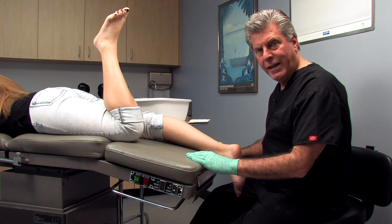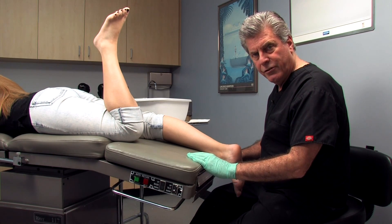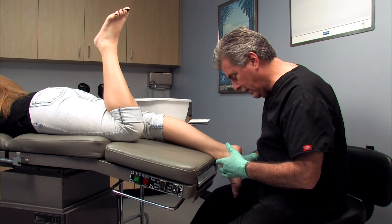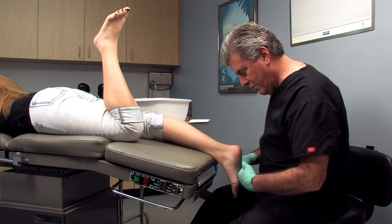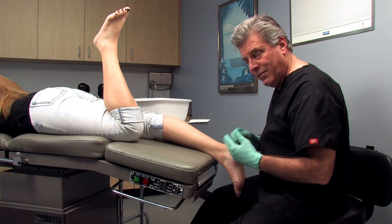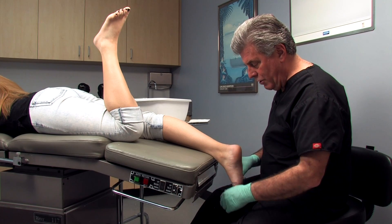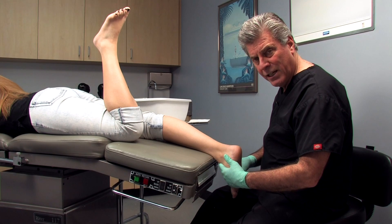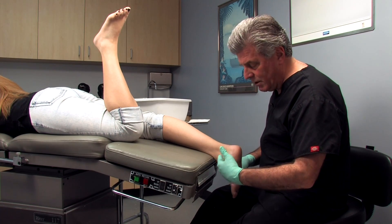Some practitioners prefer to cast a patient prone when doing a plaster neutral suspension cast technique. The advantage of casting prone is you can line up the calcaneus, subtalar neutral, and get a much better viewpoint of forefoot to rearfoot relationship. At the same time, when a patient is prone and you load the mid-tarsal joint, they tend to supinate their foot and fire their tibialis anterior — and the practitioner may not be able to see this because they're prone.